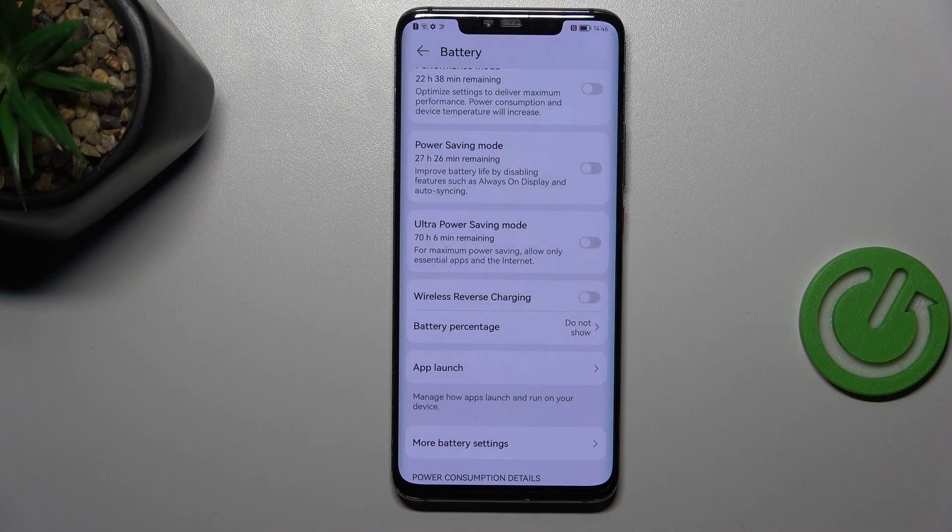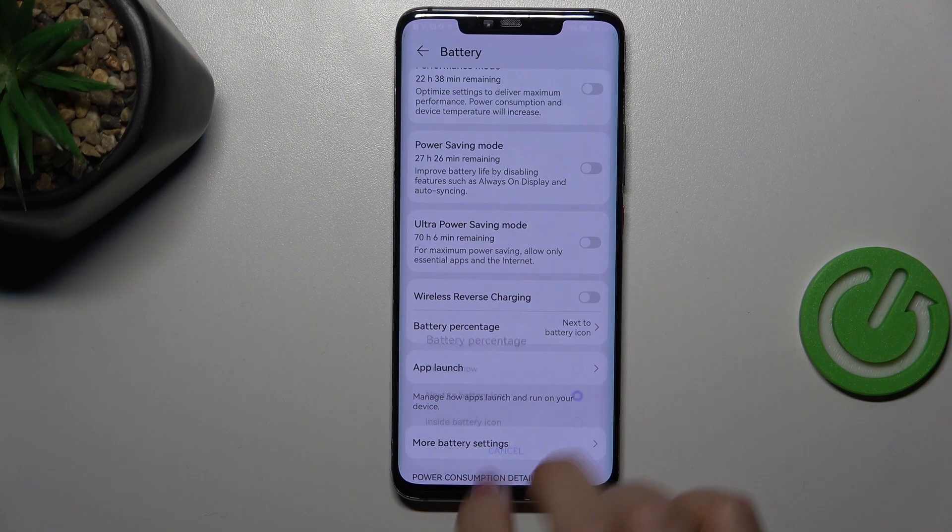and you will have only the battery indicator next to the battery icon — that's the option I had previously applied — or inside the battery icon, where you can see the percentage is much smaller and less visible. Of course, it's totally up to you which option you prefer.